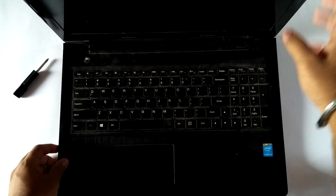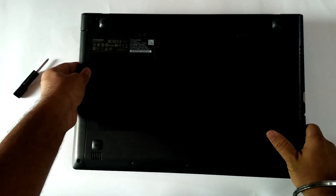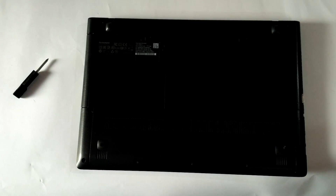My name is Ronia, and in this video I will be tearing down the Lenovo G5070 laptop. Most people ask me about the workstation that I use, so in this video I will show you my workstation and also show you what's inside my workstation.